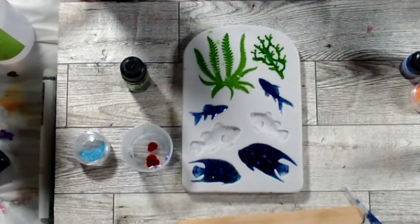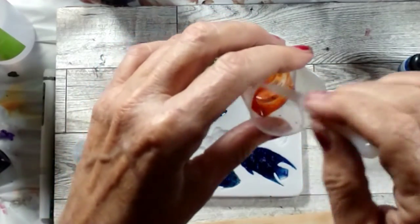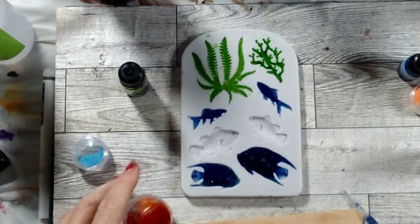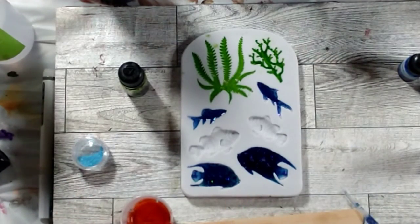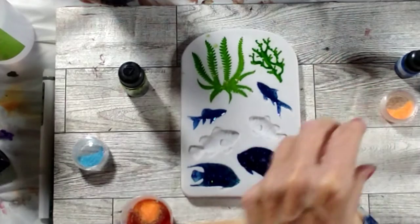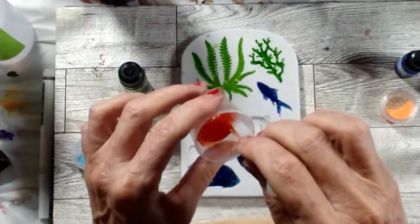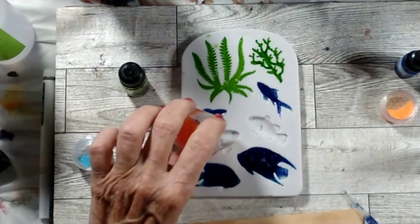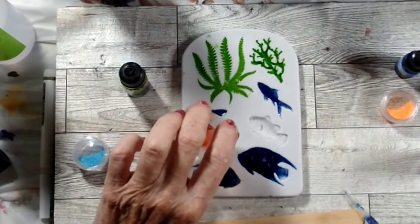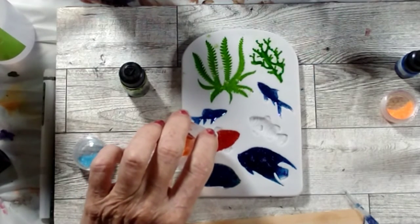Some pretty orange glitter — let me make sure this is dark enough. Oh yeah, I think that's going to be pretty. I think there's enough for the bigger fish mold at least. I'll stir it up — I got a little bit of blue glitter in there but that's okay, he's a fishy. I can't wait to see how these turn out!